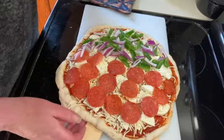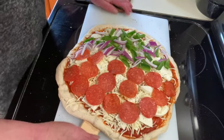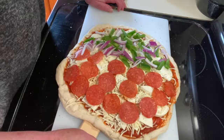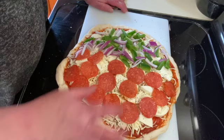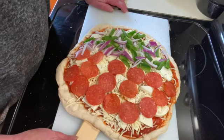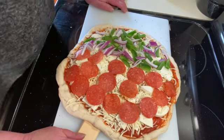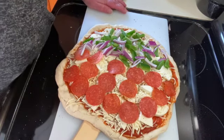Okay, I've got all my toppings on and I'm going to transfer this into a preheated 425-degree oven for 10 to 12 minutes. Just keep an eye on it — when the crust starts to brown and it gets bubbly on top, it's done. I have my pizza stone in there already heated so I'm going to slide this onto that, and I'll be back and show you what it looks like.